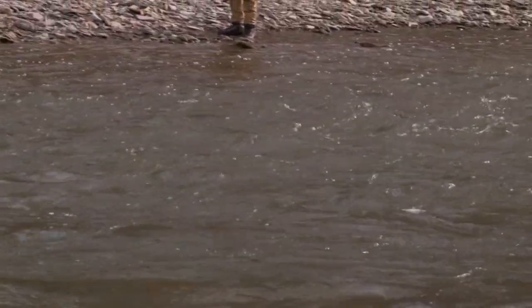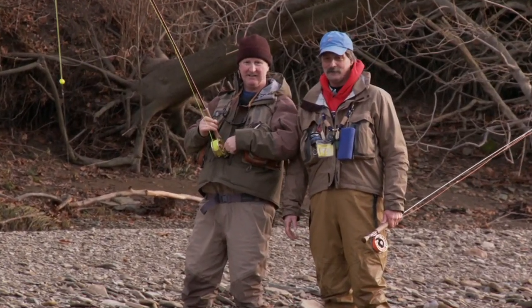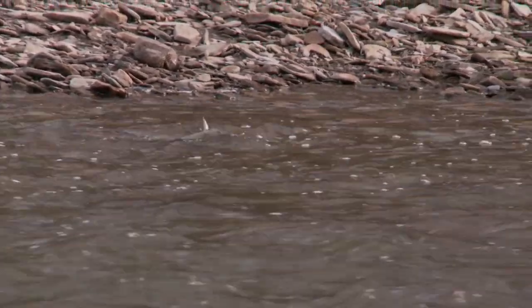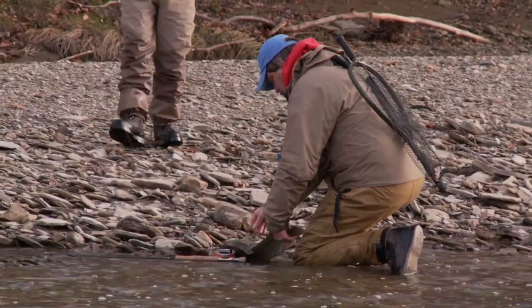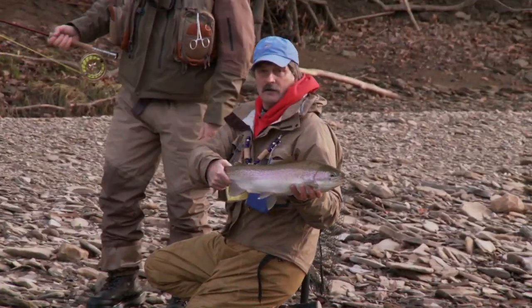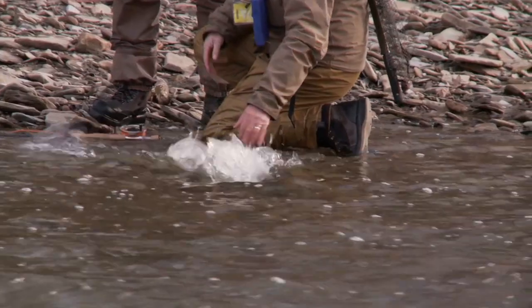I remember my first fish and I've never lost that experience. Every time I catch a fish, I just love it. Took the zonker. Nice fat fish — look at the belly on her. Look how fat that fish is. Is that incredible? Took the zonker. Let's do that again.